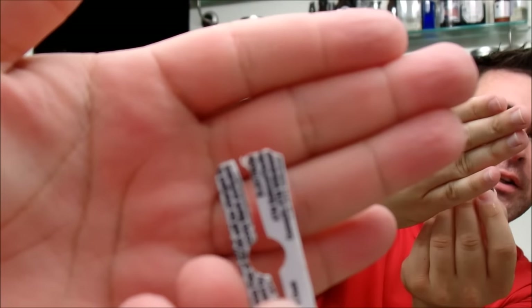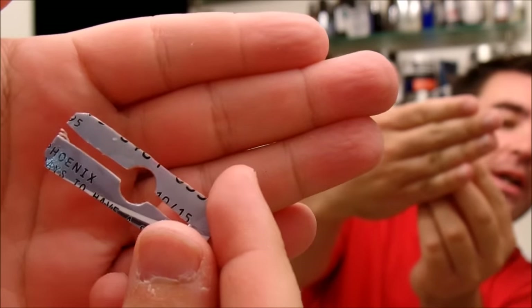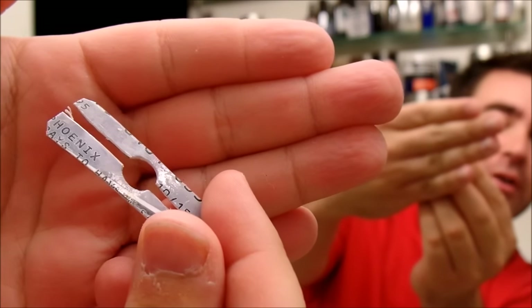Hey everybody, welcome back to another video. Today I'm going to be talking about using the credit card shim. The credit card shim is really nothing fancy — it's a shim made out of a credit card, an old gift card, or something like that.